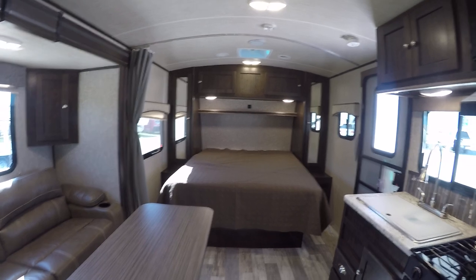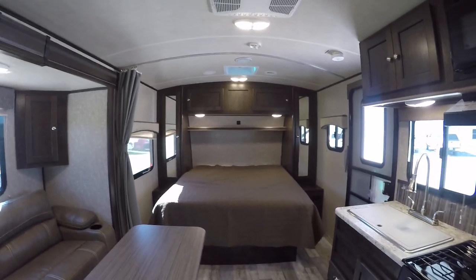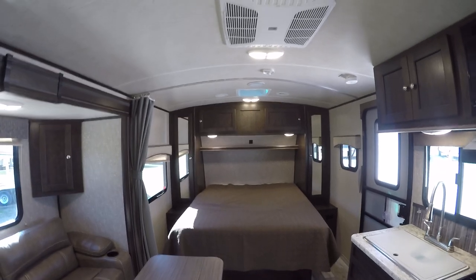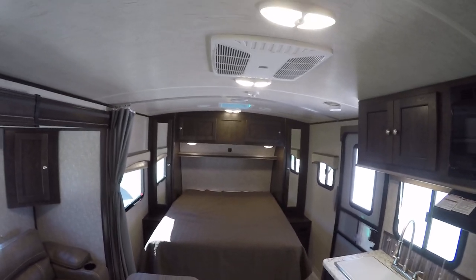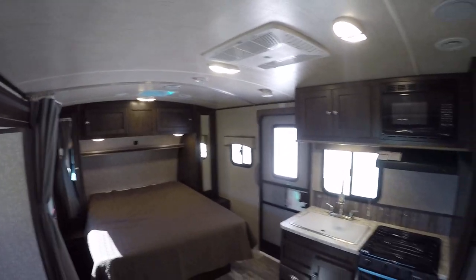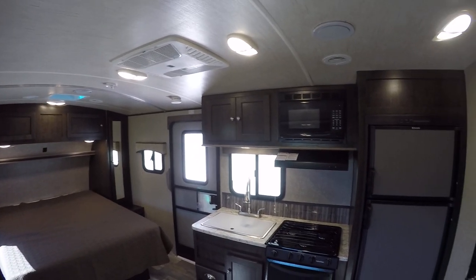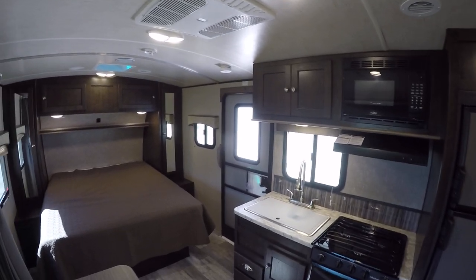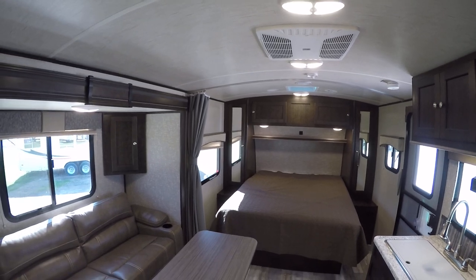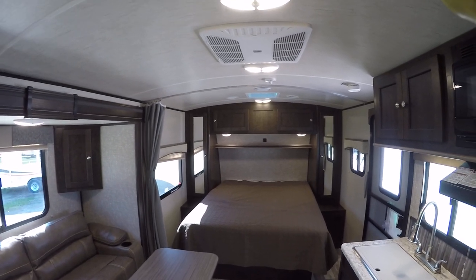That pretty well concludes our tour of this fantastic lightweight bumper pull travel trailer — the Shadow Cruiser — out here at the RV Guys. Because really, all they do is find the best RV for you. So when fun and adventure have called you out to play, call on the RV Guys today.